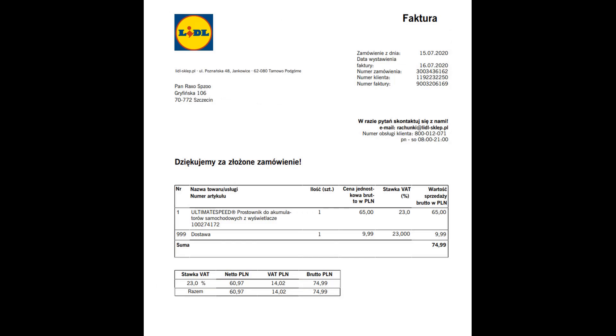Is this charger with the symbol ULGD 5.0 and the designation A1 worth buying? You will find out in this episode. I would like to demonstrate this charger in the most objective way possible, which is why I bought it through the Lidl online store, paying 65 PLN gross for it.